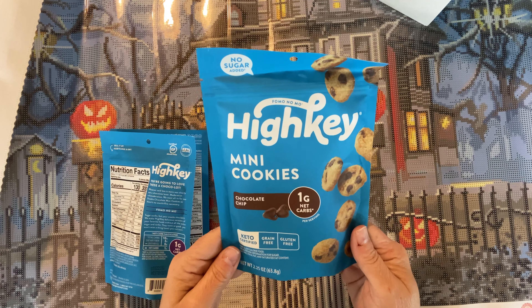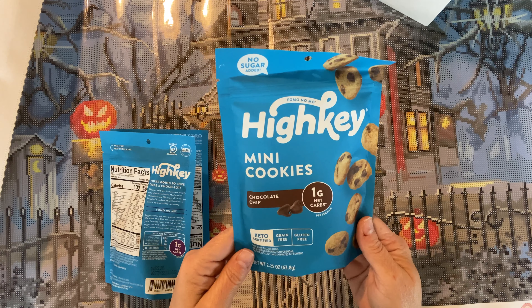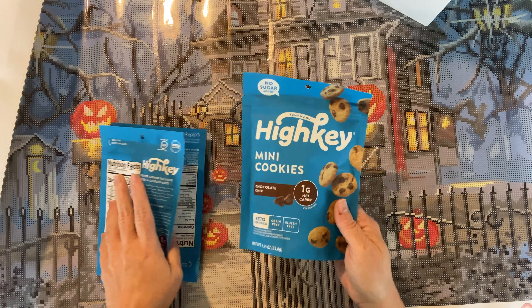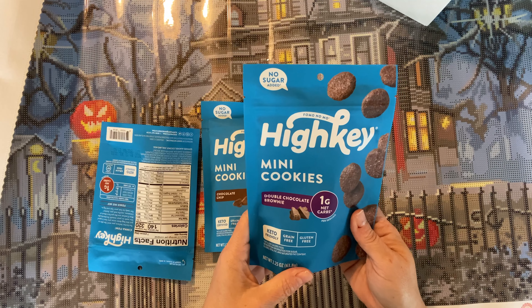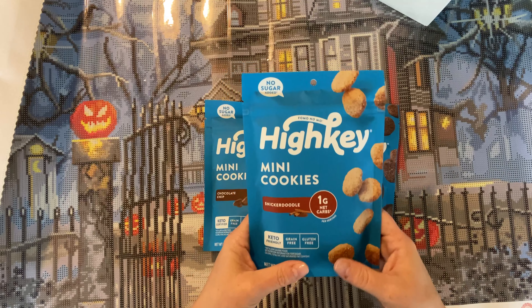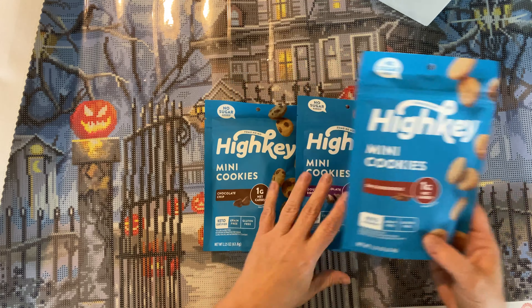All right, let's get into the cookies! Are you ready? 'FOMO No Mo' — it says. You all know I've been on a weight loss journey, so this is right up my alley. Oh, this will be delish — crack it open already! All right, let's see what they sent us — there's three bags.